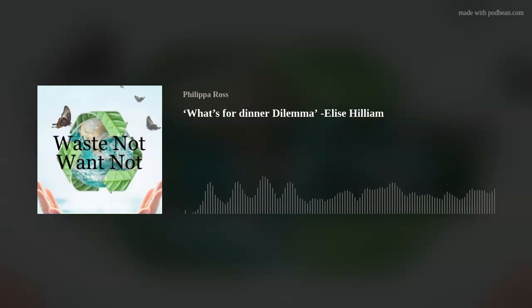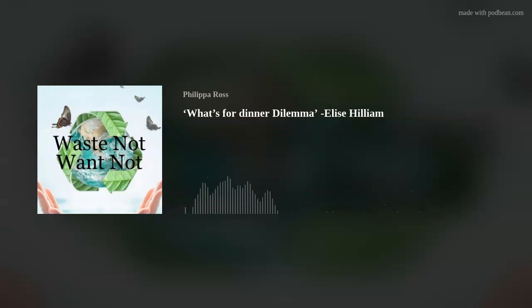I remember when I first contacted you, you were absolutely thrilled because you tried it out for yourself and proved it actually works. That was a week where it had been really big, so I just went to MenuAid and added four recipes into my trolley that I liked the look of.